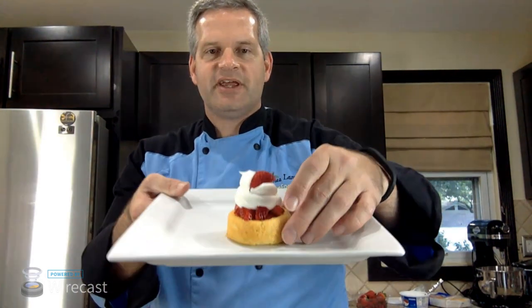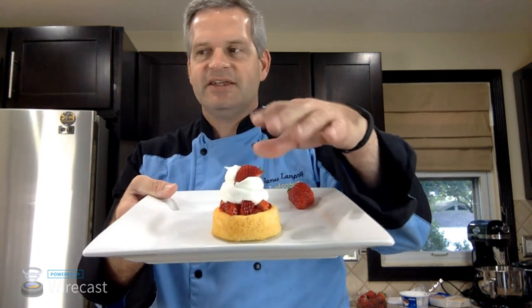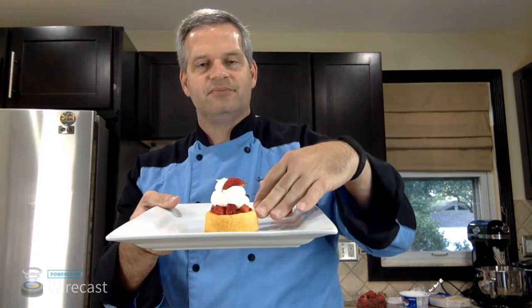So here's what we're going to be making — we're going to be making this strawberry shortcake dessert. Check it out. It's basically just sponge cake, strawberries, and Cool Whip. It's so simple and easy. It's low calorie too. The shortcake itself is around 100 calories, the Cool Whip is about 25 calories, and the strawberries — well, it's fruit, can't be too bad.